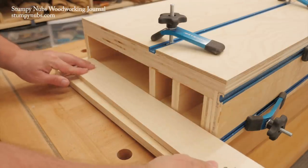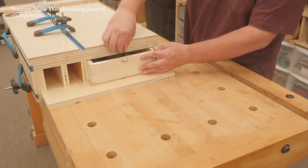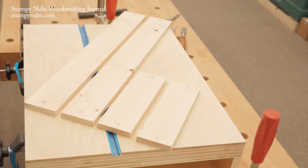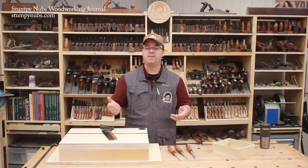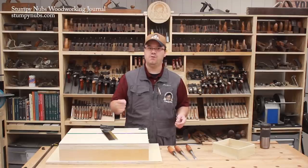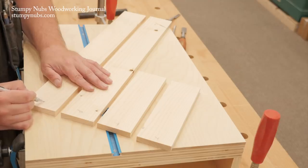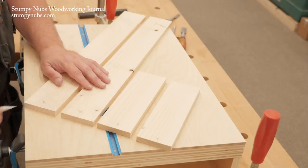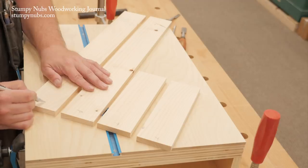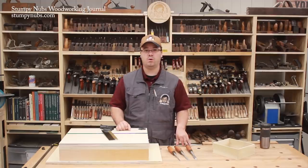I want a 1/16th to 1/8th inch gap all the way around so the drawer will slide freely without binding. A drawer like this is made up of two short front and back pieces and two long side pieces. The side pieces always get the tails half of the joint. The front and the back get the pins half. So I label the ends of all of my work pieces with a T for tails or a P for pins.